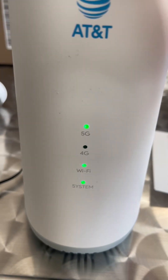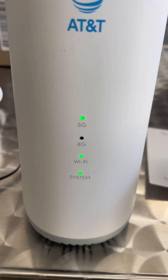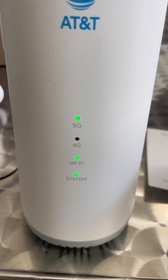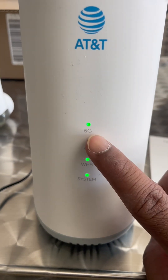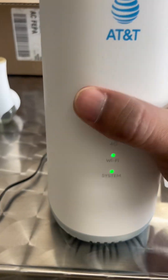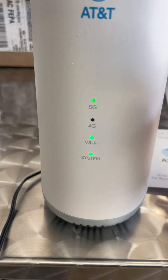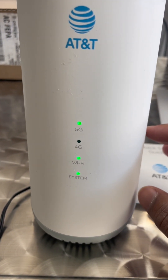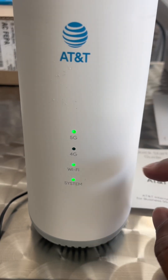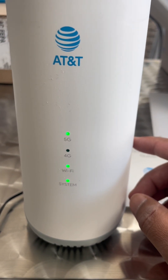You can also log into your account and change and customize your username and password. That is exactly it — it's pretty simple how to set it up. The 5G is on, and as soon as you connect using your username and password you'll have the internet going. That's all — pretty simple, very short video on how to set up your AT&T wireless router. If you like it, please subscribe guys.